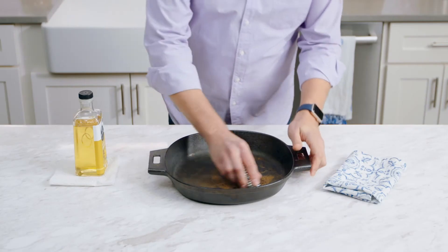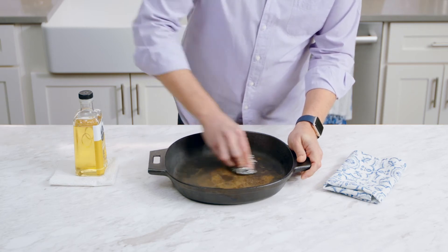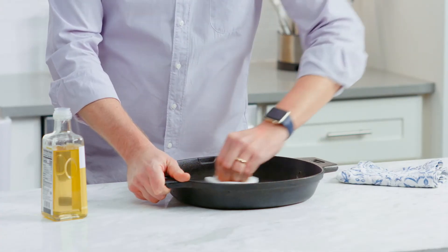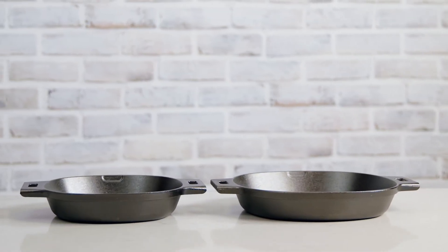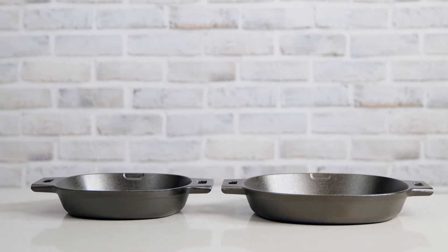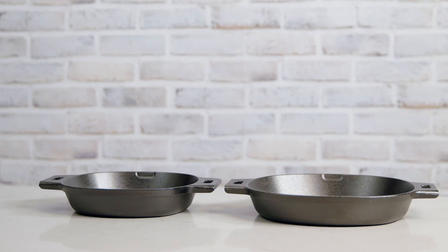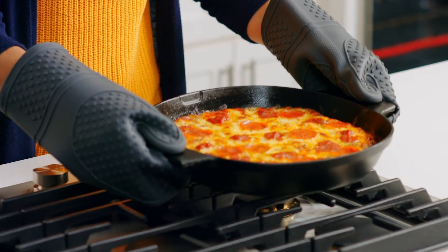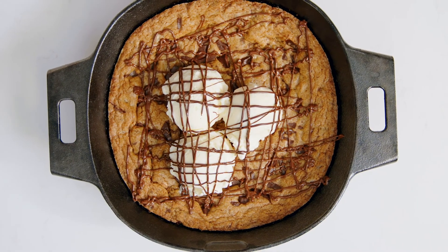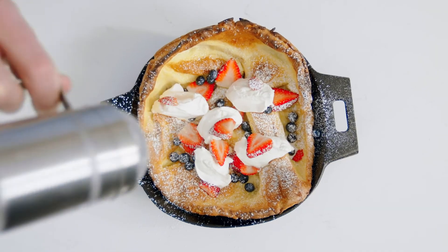If your cast iron does start to rust, it's an easy fix. First, scour the area with steel wool, then rinse the pan out, dry it, and rub it with a light cooking oil. This will let the seasoning build up over time. The care, seasoning, and cooking traditions that you put into this pan can last for generations — you can pass it on to your kids, and they can pass it on to theirs. That is pretty amazing. I can't wait to see what you'll create in your cast iron.